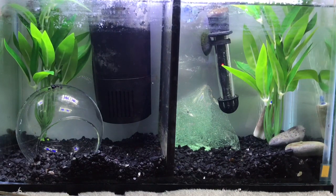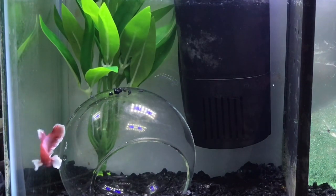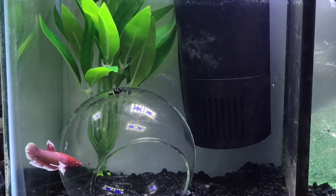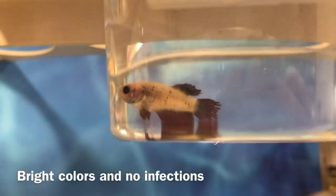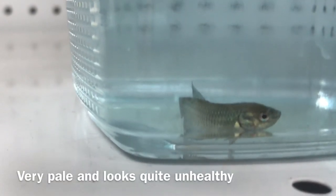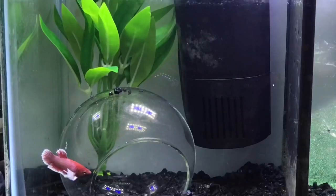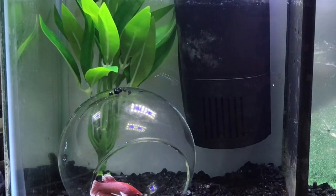Another thing to check on your new betta is their body — and when I say their body I just mean every part of them except for their fins. Check if their colors are bright, because if they aren't that could mean they're ill. Also check to see if there's any fungal infections on them, since betta fish are kept in dirty water for long periods of time in the pet store so it's possible they could get fungal infections.